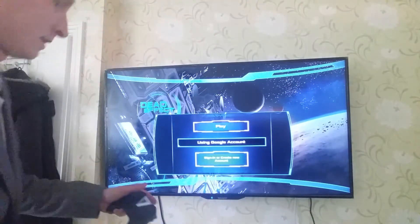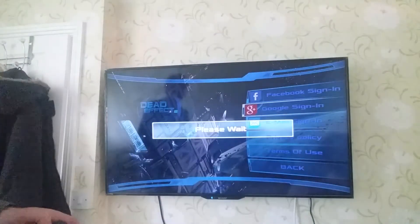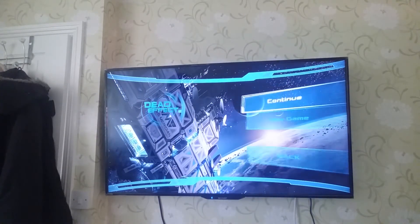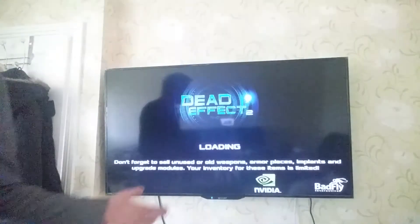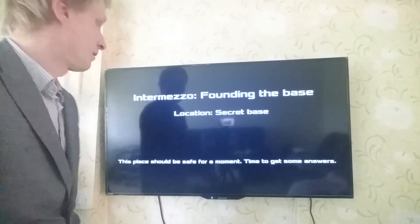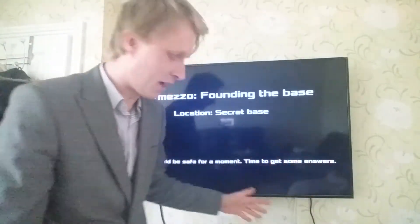I'm happy I got my Chromebook because I can play Android games while I'm out and about, but this is something else. Signing into Google account — and there we go, continuing my level 2 character. It's an amazing game, runs perfectly on this Nvidia Shield TV. I could talk for hours about how amazing this device is.